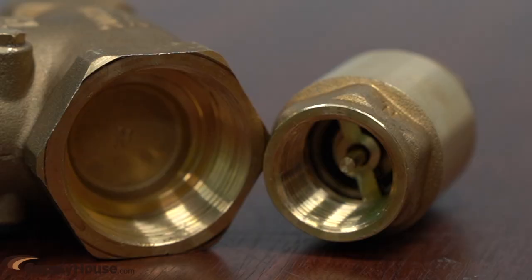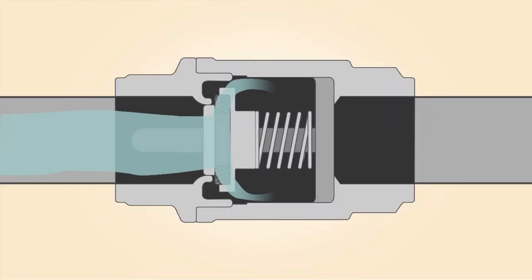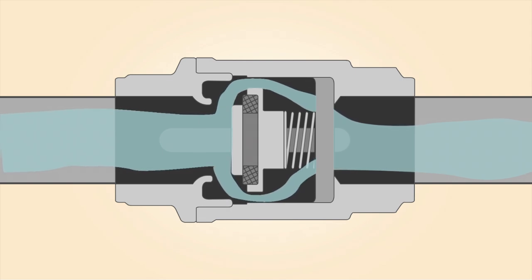While swing check valves rely on gravity to close when there is no flow, the disc on a spring check valve is held closed by the tension of a spring inside the valve. Pressure on the inlet pushes against the disc, overcoming the spring and allowing flow. The disc cannot open when pressure is applied from the wrong direction.